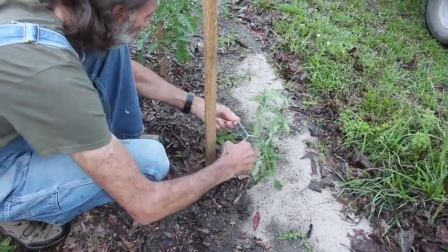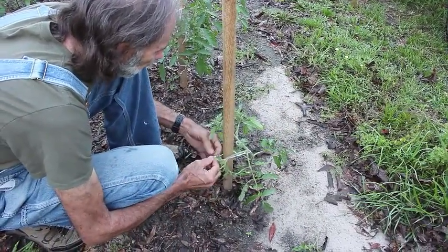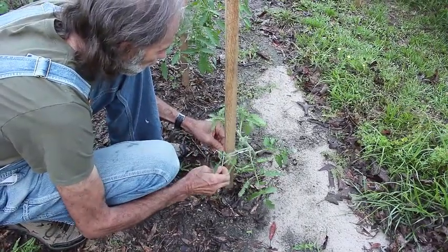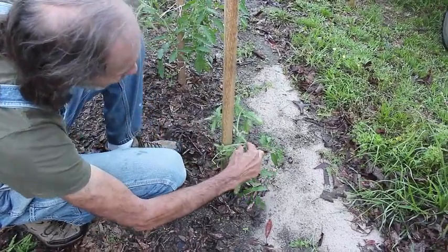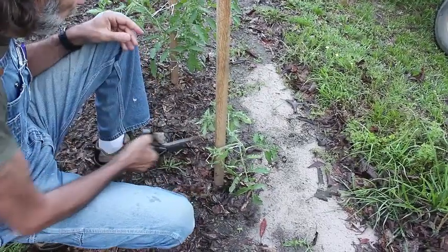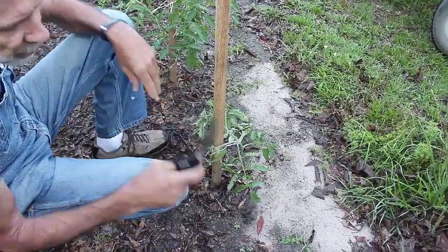This is one of our younger plants where one died and we're trying to get it started back. We will usually leave one sucker down lower like this so that it will fork and make two plants as it comes up. A lot of people break those leaves off, but I just take the scissors and whack them off.